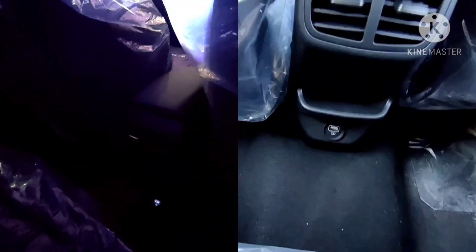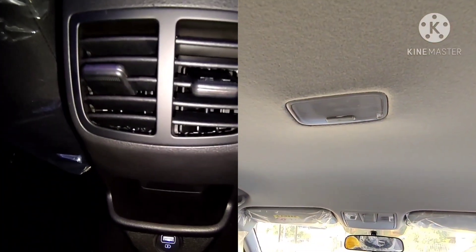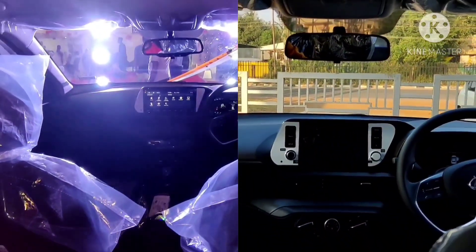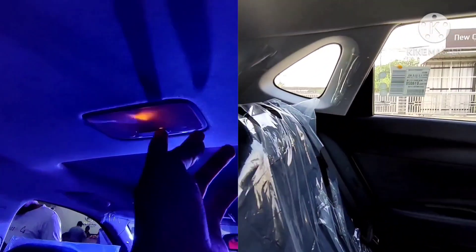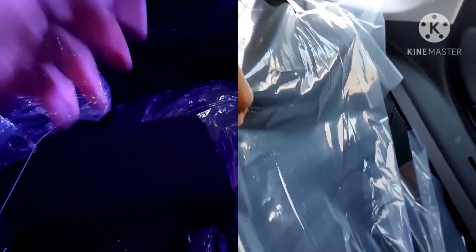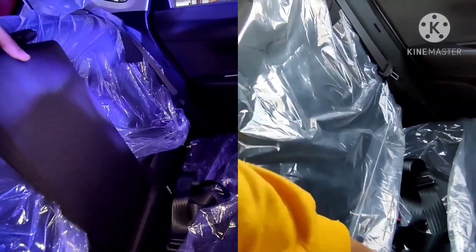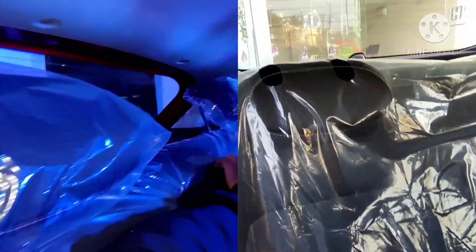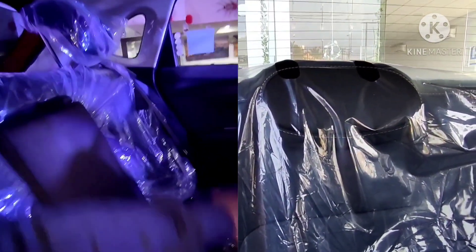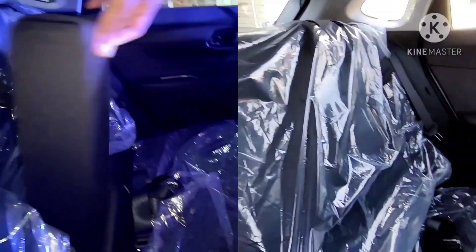Looking at the rear space, both the Asta optional variant and the sports variant get rear AC vents and a power charging socket. A major difference is the rear armrest, which is available only in the Asta optional variant and not in the sports variant. Similarly, adjustable rear headrests are available only in the Asta optional variant and are not available in the sports variant.